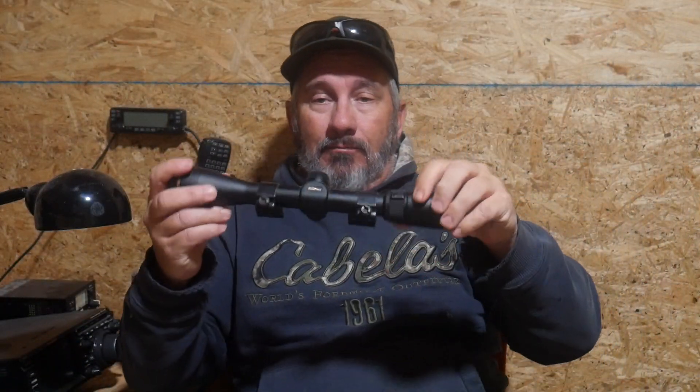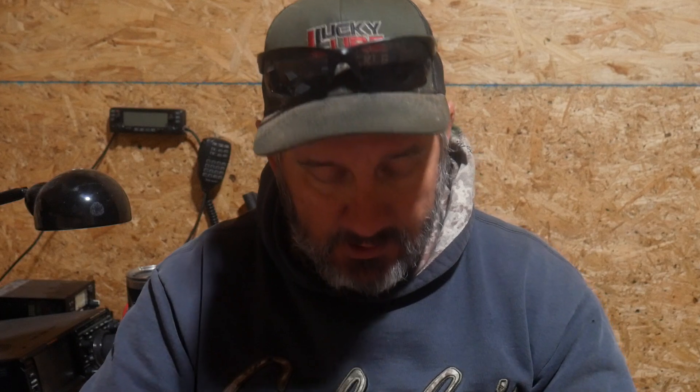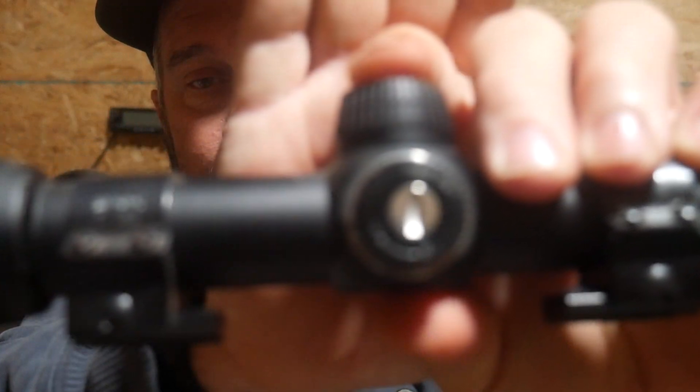This is your everyday rifle scope probably found on many, many hunting rifles. This one in particular is a Nikon — the Nikon Buckmaster. You know you have windage and elevation knobs on a rifle scope. Let's go ahead and twist one of these scope caps off. Right here on this scope it says one click equals one quarter inch. That's the most common adjustment — one click equals a quarter inch, and that's at a hundred yards. The most common sight-in range is a hundred yards. This scope is quarter minute of angle adjustments.